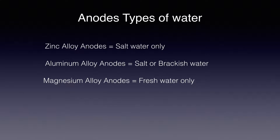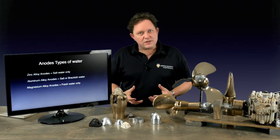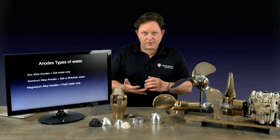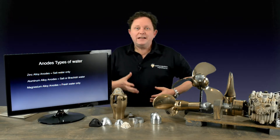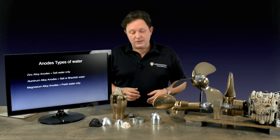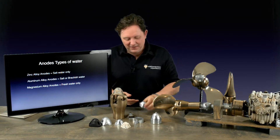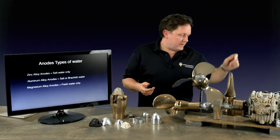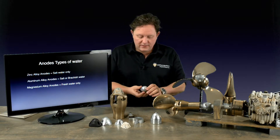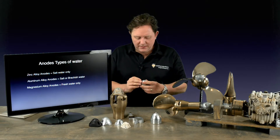It's also worth remembering that the medium in which they act changes. You can have fresh water, brackish — half fresh, half salty — and then pure salt water. Each of the anodes you can get can be tailored to that. We all call them zincs, but they're not just zinc. The zinc alloys, which most of these here actually are, are designed for salt water. They do have a little bit of cadmium inside them.